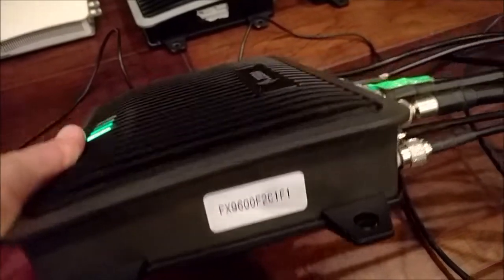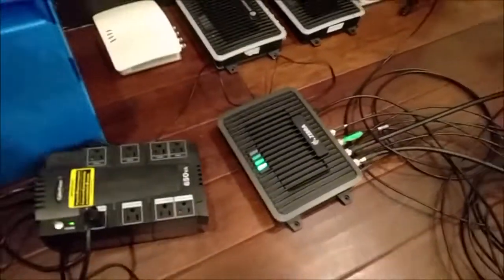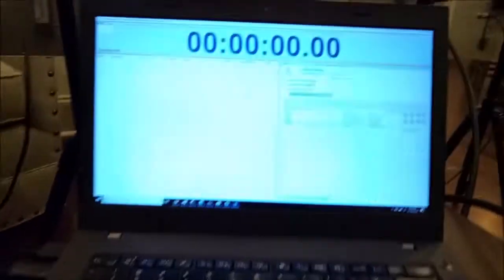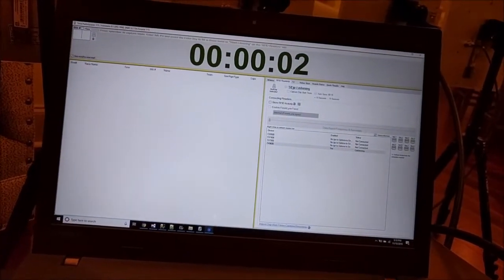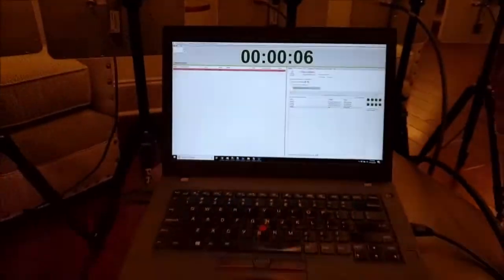Now I've got the FX9600 connected — all the same ports, same power supply. Let's go ahead and start the clock, tell it to start listening. We should see all the antenna ports light up, which we do. So let's look at the meter now.